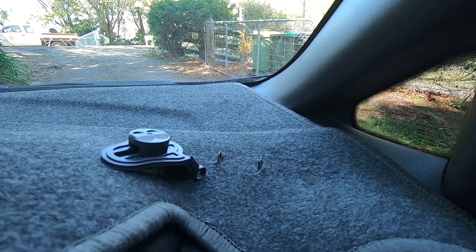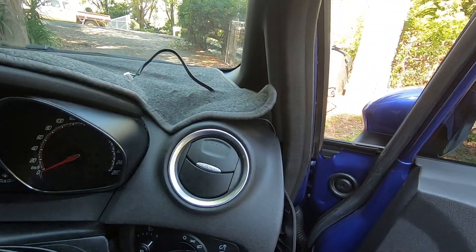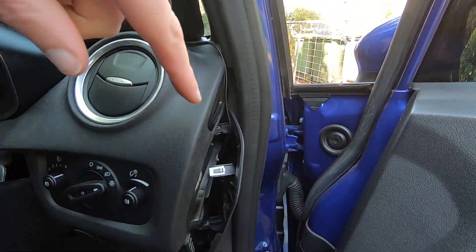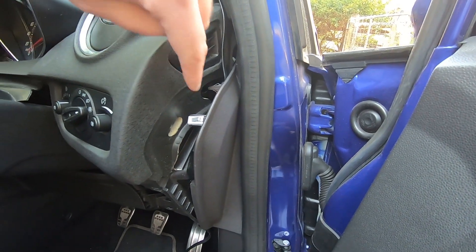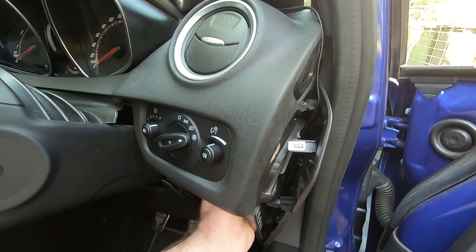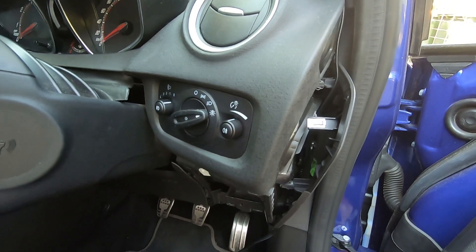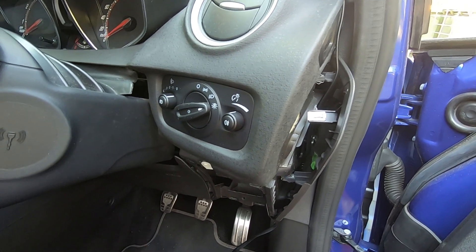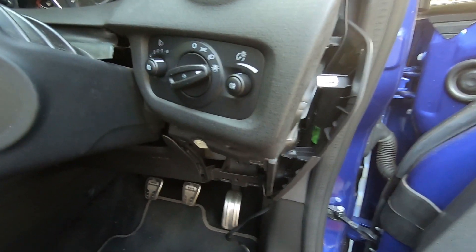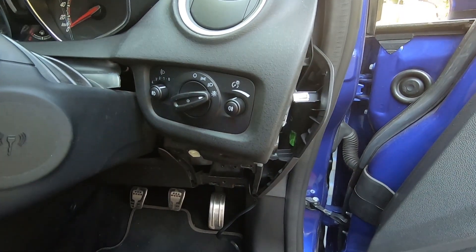I've got the cable to the back of the gauge coming through here. I've decided I'm going to run it down here — I've been able to pop this side trim off and I can run the cable straight down in there. There is a gap big enough for the cable, so whether your OBD port is in the standard location or somewhere else, that's a really tidy way to get down below the dash. I'm going to make sure this pops back in and then fit the gauge and we're good to go.